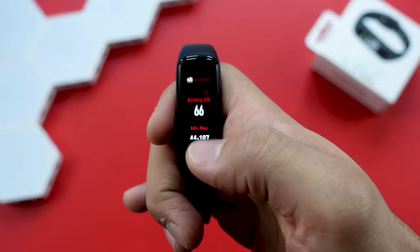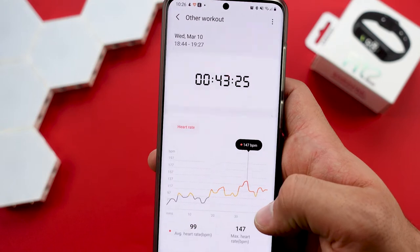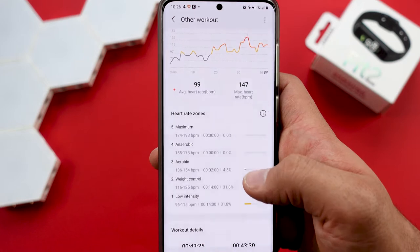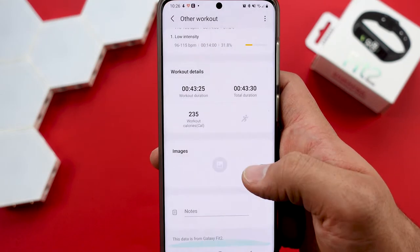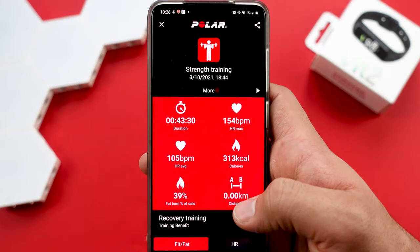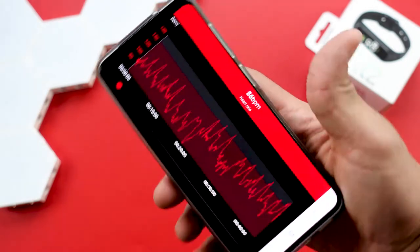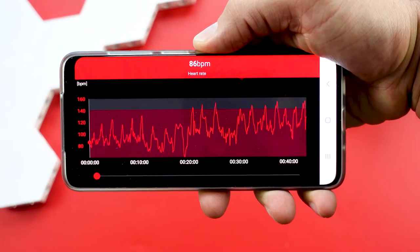Now the heart of every fitness tracker or smartwatch is the heart rate sensor. I've been testing the Fit 2 for about two weeks now and I compared it to my Polar Chest Band doing a bunch of workouts. On average, the heart rate was a little bit lower than on the Polar Chest Band, and the burned calories are also a bit lower. Looking at the Polar Chest Band graph you can really see those big dips and highs — that's where you can see when I had breaks between my sets. The Fit 2 was kind of smoothing that out a little bit to make it a more even graph.